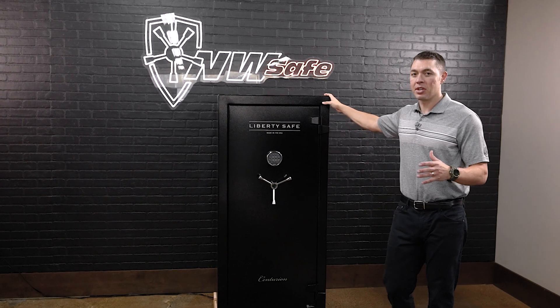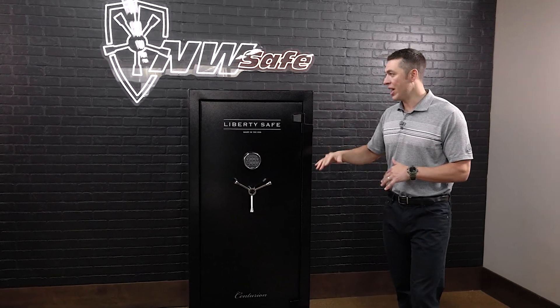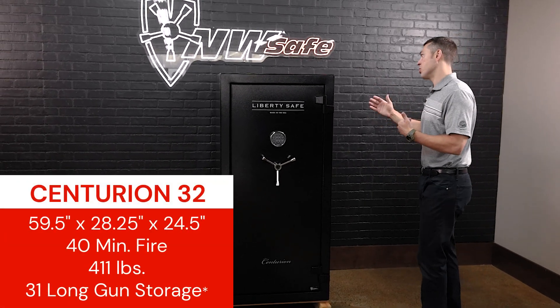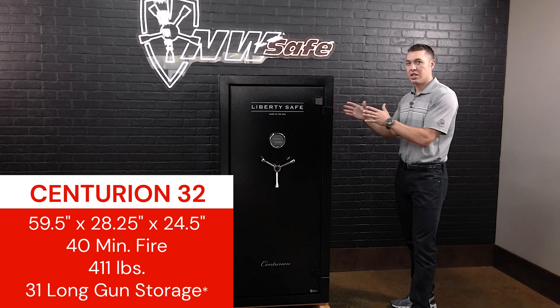Like we do with most of our safes here when we do an overview, we're going to start from the outside and work our way in. The external dimensions are 59 and a quarter tall, 28 and a quarter wide, and then this is the new feature or dimension from Liberty on this product — the 24 and a half inches in depth.